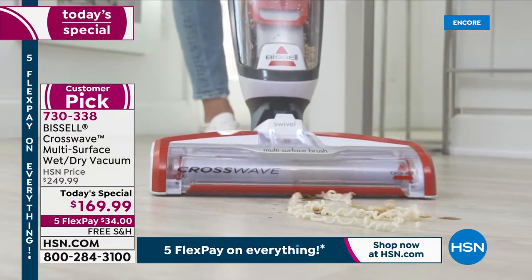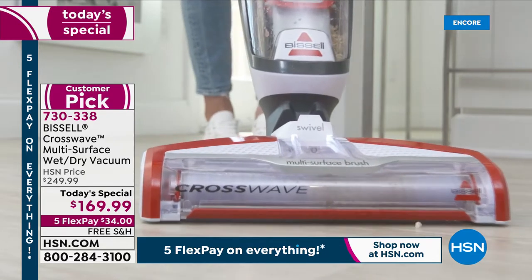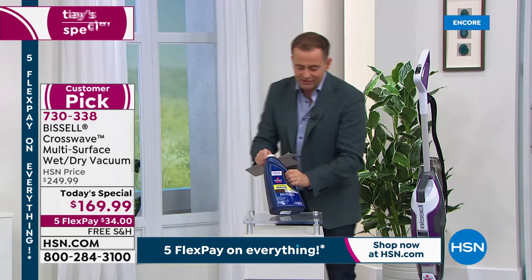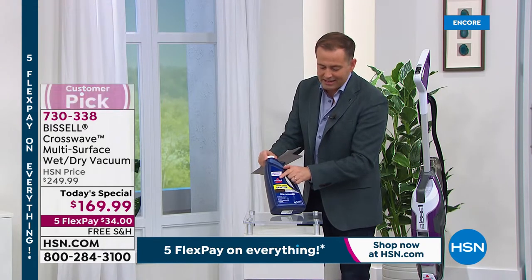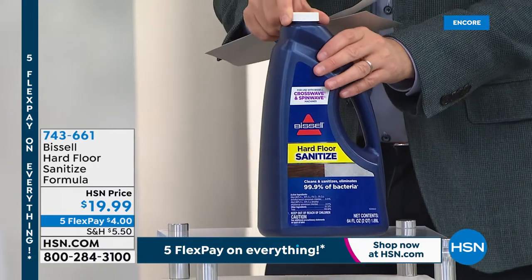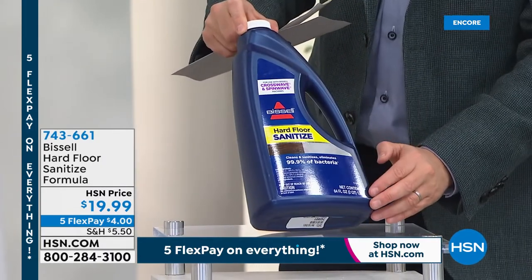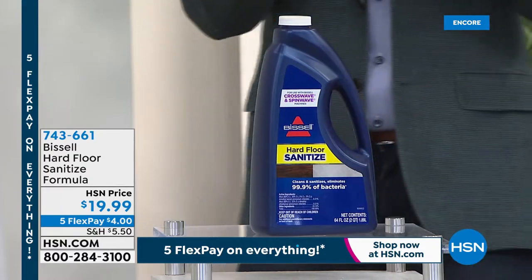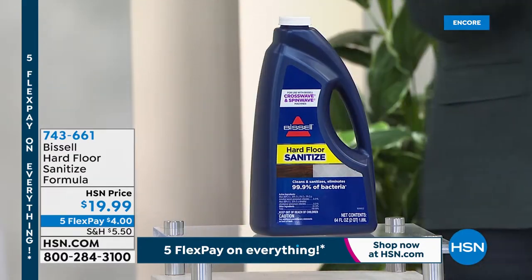We're now approaching 1,500 sold. One more thing: we brought in for the first time the extra Bissell formula that will kill and eliminate 99.9% of harmful bacteria on your floor. This is a massive 64-ounce bottle — it's going to keep you going for a long time.